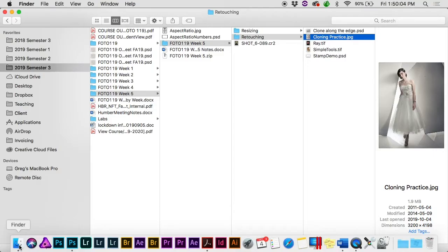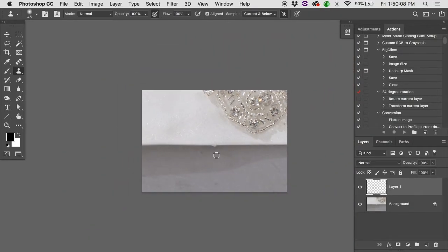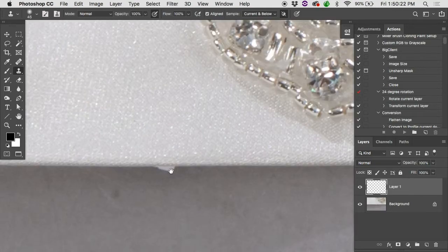Let's look at cloning along an edge. This is a close crop of a wedding dress — a little clothing tag is protruding from underneath the hem. If I just sample the gray floor and paint over, it looks terrible because of the contact shadow — when something touches a surface, the light is blocked and it gets darker closer to the contact point. You need to sample from a more appropriate direction and use a smaller brush.